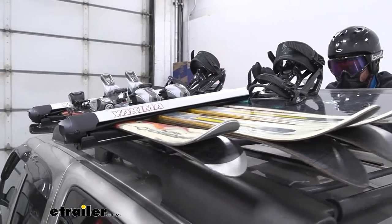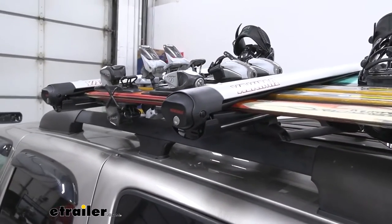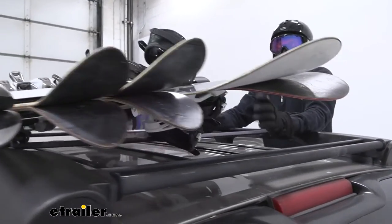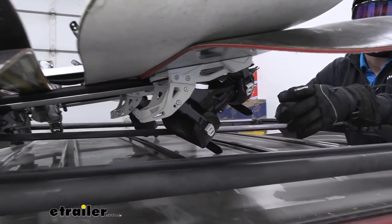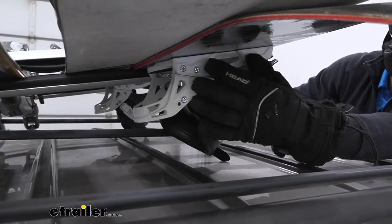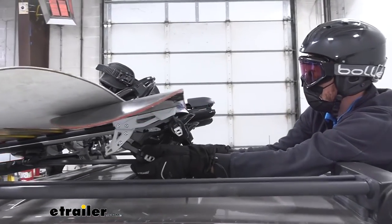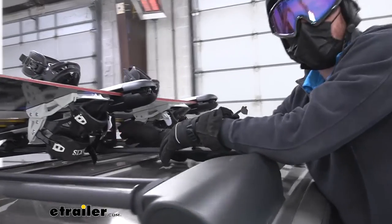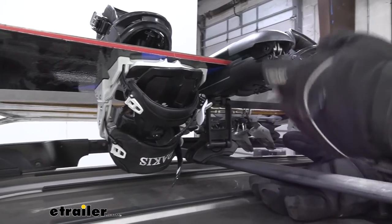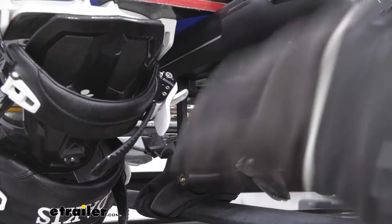Might as well get more boards on here for more friends, and that's another thing that really sets this one apart from all the others. There is one more thing that's super convenient we actually used today. Whenever you're stacking up your boards, I don't take my bindings off — I just think that's a waste of time. What we do here is we can actually lift this thing up a little bit, and this is just going to make room for our bindings so they're not hitting your roof. You're going to see this issue a lot with factory roof racks, but just the fact that they give you this option is awesome.